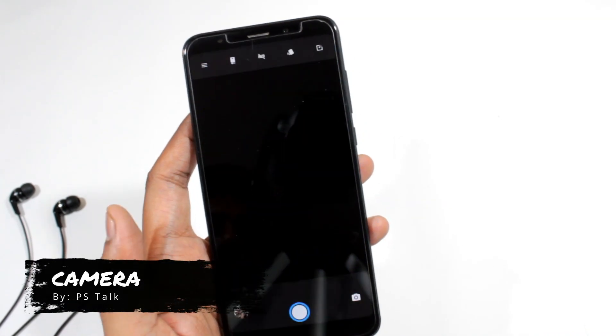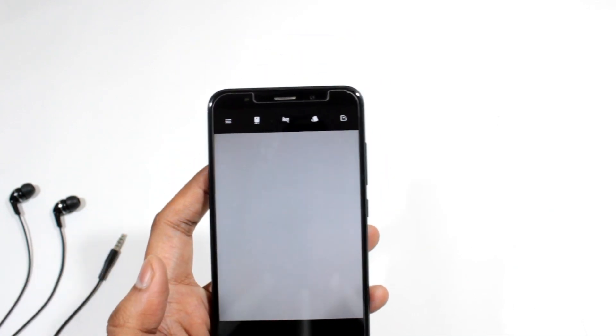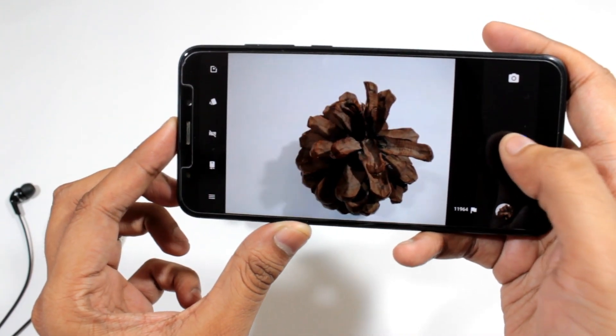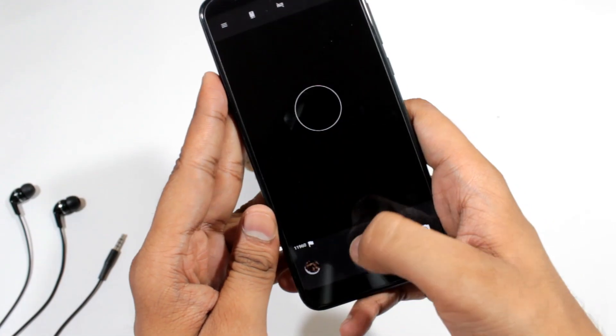Now let's see the camera — it is working buttery smooth. Portrait mode is available via the GCam app. Let me give you a tip: don't install stock Google GApps, or the camera will stop working.